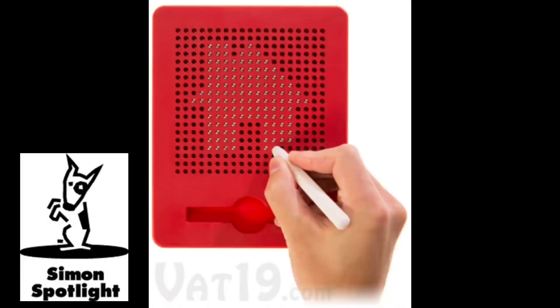Magnatab is the drawing tablet that your child is sure to love. The Magnatab's bead board is a canvas, ready to be filled using the included magnetic stylus. The reusable tablet is excellent for drawing shapes, practicing letters, and creating patterns.